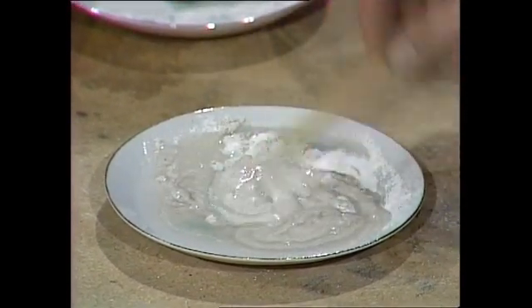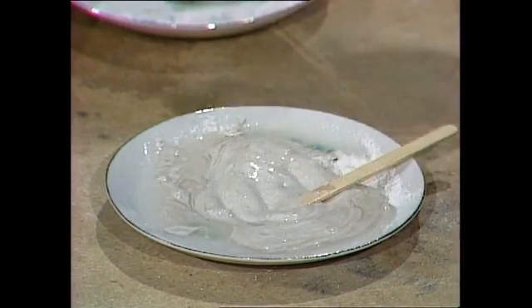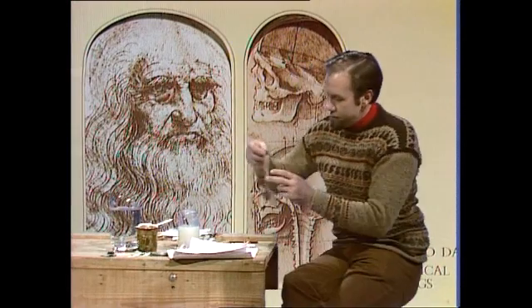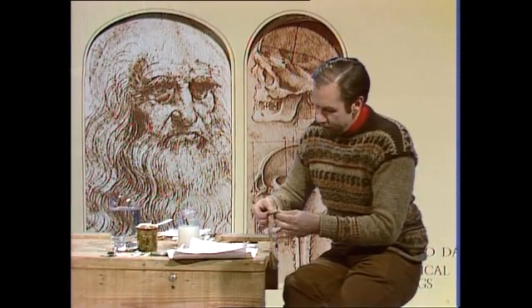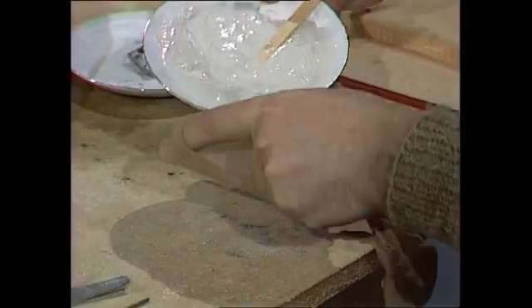I haven't got any cheesecloth, but a stocking is the modern-day equivalent. So if I make a bag out of stocking and fill it up with that rough, bony paste, I should be able to squeeze it through and get a much finer bony paste.